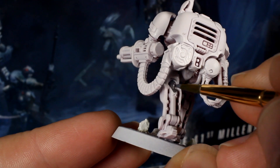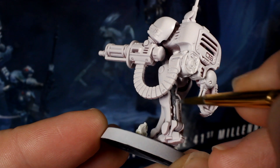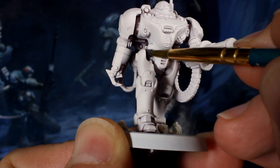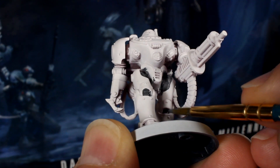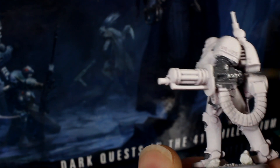Once you're happy you've got the whole thing covered, get your grey paint out and still using your standard brush, start to paint the understructure of the robot, its joints, as well as the gun and ammo feed. Also while we've got the grey out, paint the rocks and debris that you added to the base. You really don't need to be that neat when you do this, as the next step will hide lots of imperfections in the base coat.